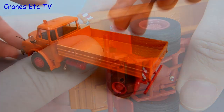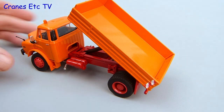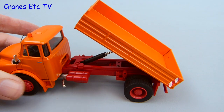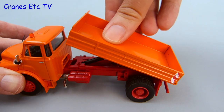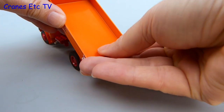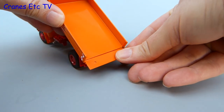After some effort it does fit and then you have a normal tipper truck. The body tips to a reasonable angle so you can see the chassis underneath, and the hydraulic ram is stiff enough to hold any pose you want to set. The tailgate can also be opened, so you can pose the model in a tipping position with the tailgate down.